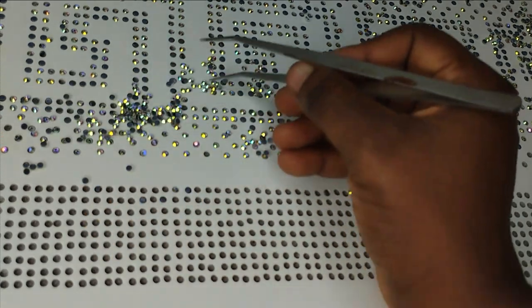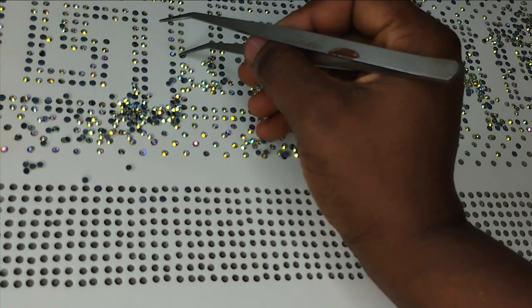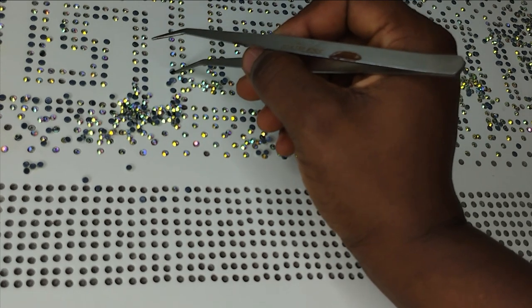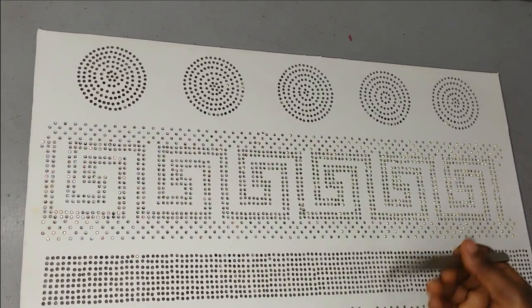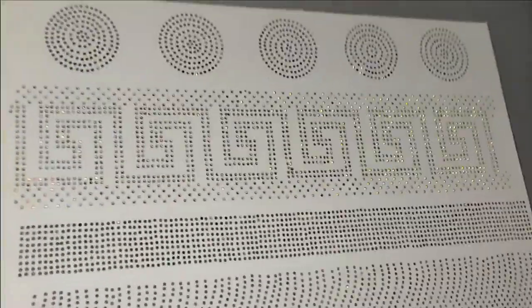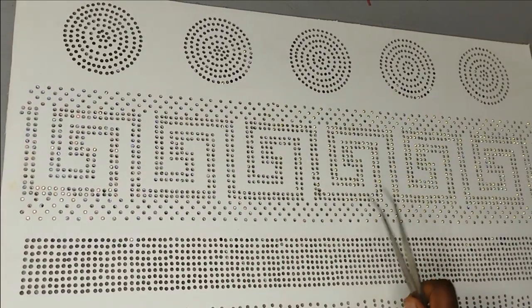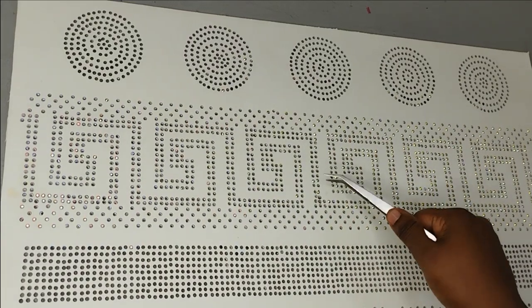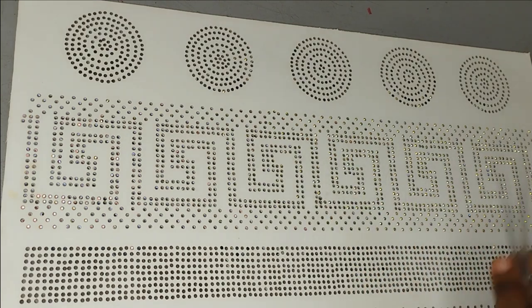After arranging everything we're going to use our transfer sheets to pick it up. I'll go ahead and arrange all of this and come back when done. Now the board is completely filled — you can see that it is completely filled. Check carefully to see that everywhere is filled with stone in the correct order. Anywhere you see a stone upside down, turn it to the right direction. Make sure the entire board has stones in it.